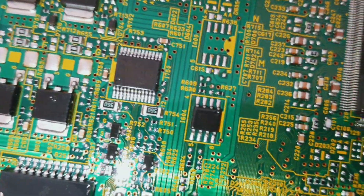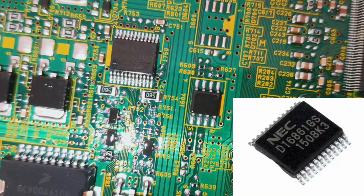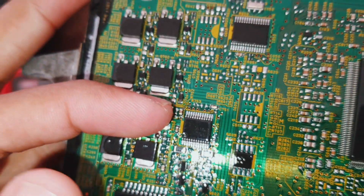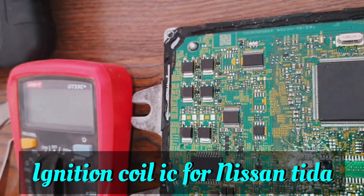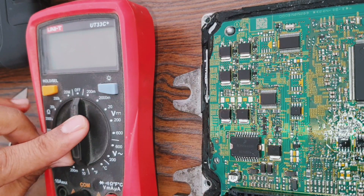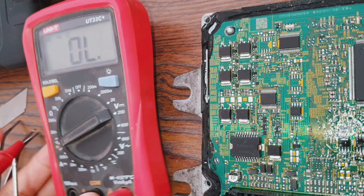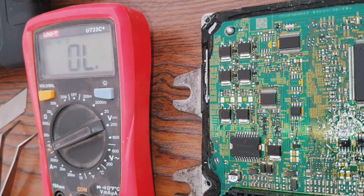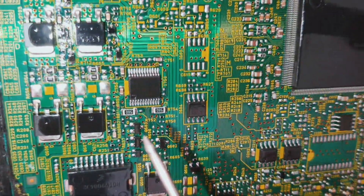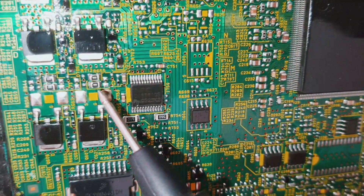Today I will show you this NEC D16861GS ignition coil IC and how you can test it with a multimeter. First of all, we are setting beep sound for ground. You can see here in this IC, pins 1, 12, 13, and 24 — this is a 24-leg IC.